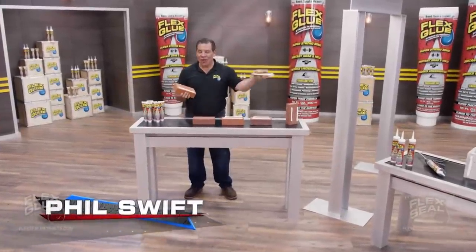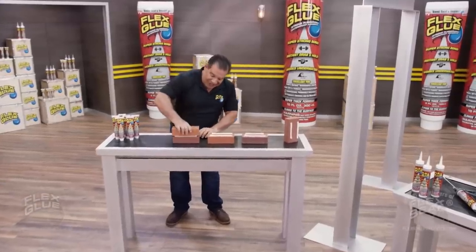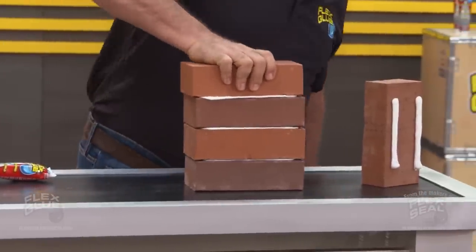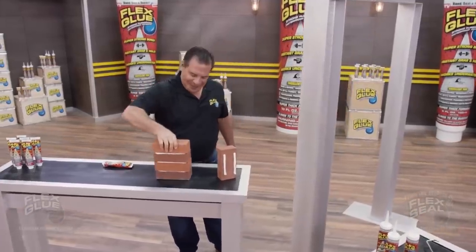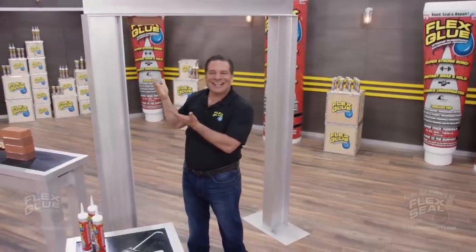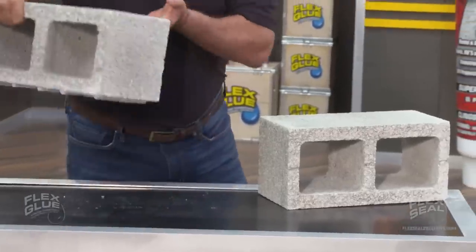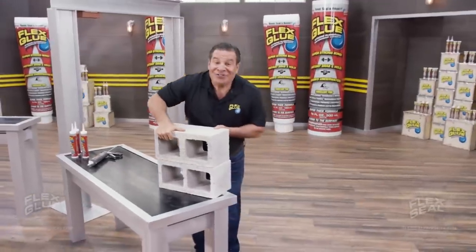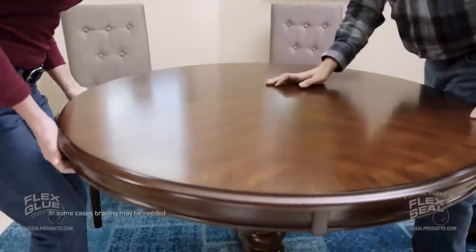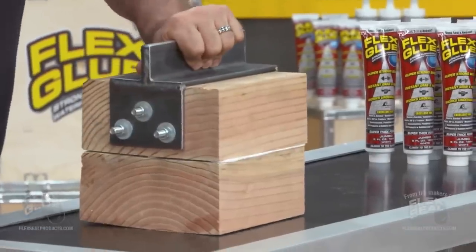Phil Swift here for Flex Glue, the super strong rubberized glue. Flex Glue's a powerful adhesive with amazing instant grab. It locks into place and holds on tight. Flex Glue acts like a magnet — even this heavy brick is going to stick. Our Pro Formula has even more instant grab, so you can tackle the biggest jobs. Now there's Flex Glue for everything you do. With Flex Glue, you don't need screws or nails, making it perfect for all types of repairs.